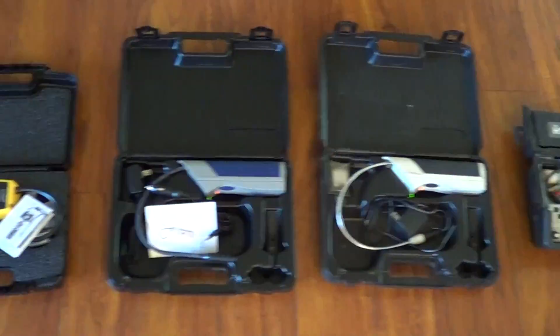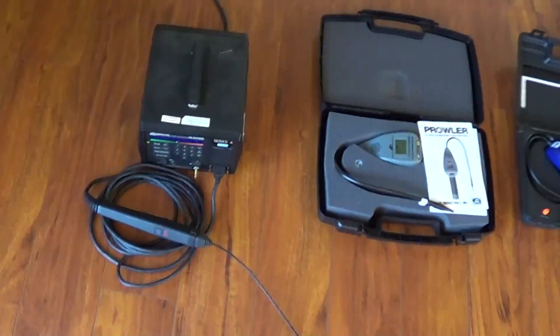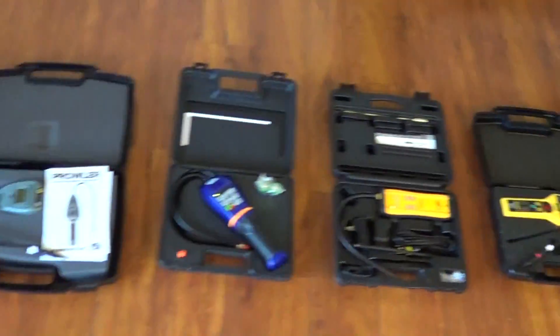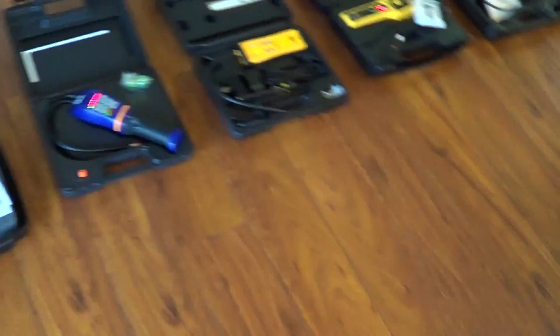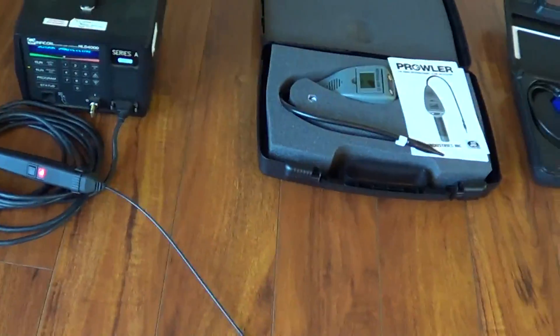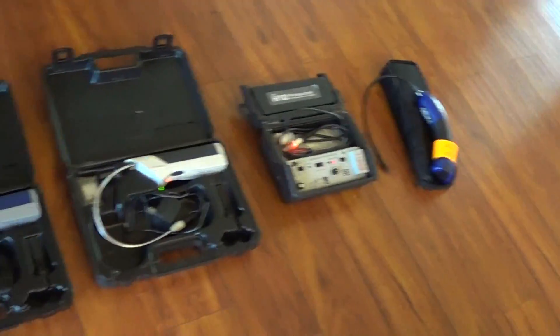Okay guys, I had to do this — I got all these guys running. It's the symphony of leak detectors. Let's crack open a jug of R-22 and see what we get. This is just for entertainment, y'all — this has nothing to do with the testing. Houston, we have a leak!